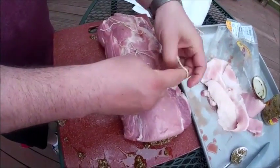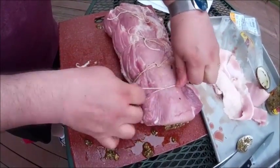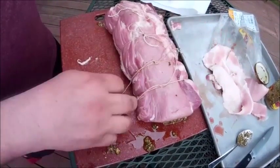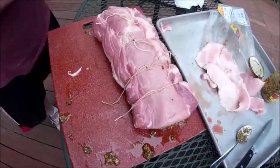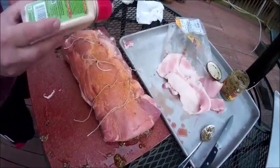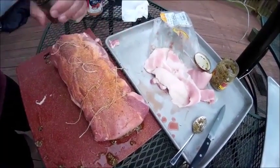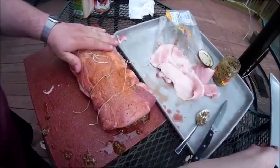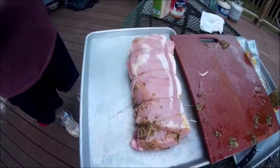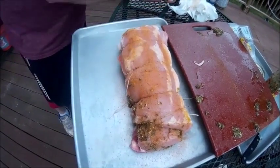I've already lit my smoker behind me. Once we get all this tied off, the smoker's already ready to go. I've got it set — I like to smoke around 300 degrees; it helps cook it up a little bit faster. We want to get some seasoning on here: season all, garlic powder, just simple. A little bit of pepper on top — three seasons and you're done. Pat it in, get it moved around, transfer it to another tray, move our cutting board back, get hands cleaned up, and do the same spices on the other side again.